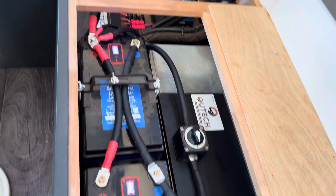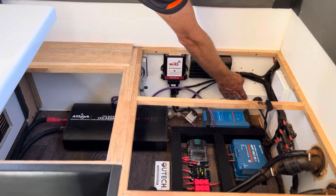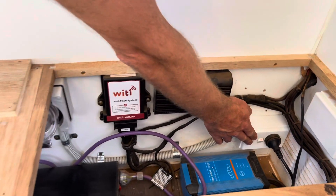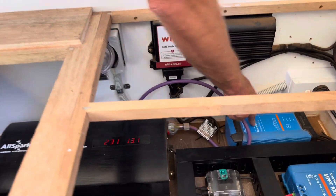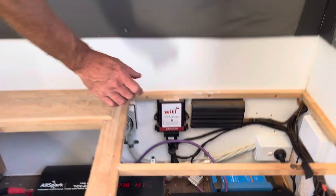We've also run in a new 240 volt mains-only fed power point that, as you can see, is now not working from the inverter. It will only be fed from mains, to stop the infinite loop.